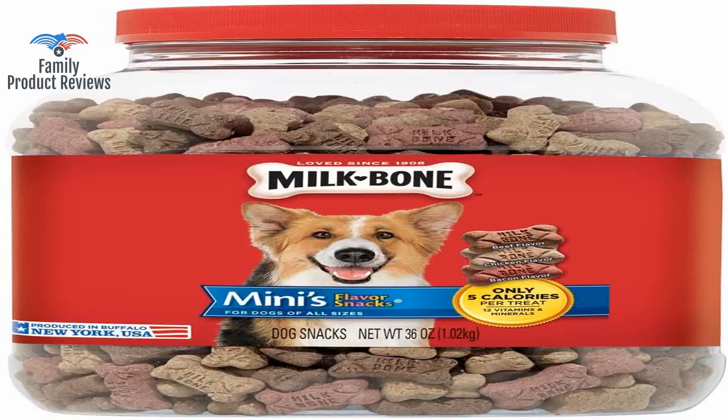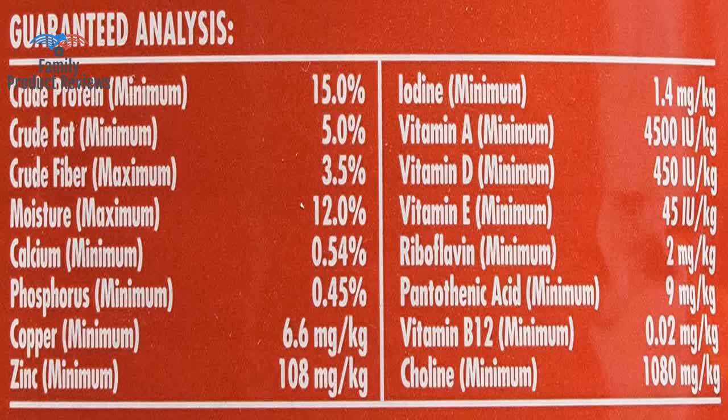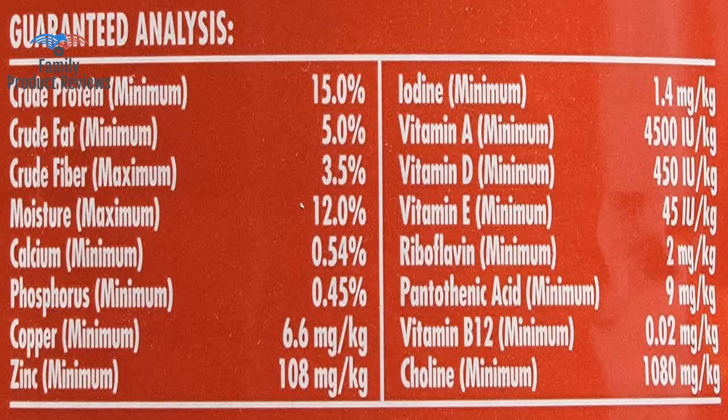There are different flavors, so if you have dogs with different tastes, sometimes you can figure out which flavors each one prefers. Our regimen is for the human to get her coffee, grab a few treats including Milk Bones, and sit outside to greet the sun. They both enjoy a treat when they've done a good deed, and the Milk Bone Biscuits are perfect.